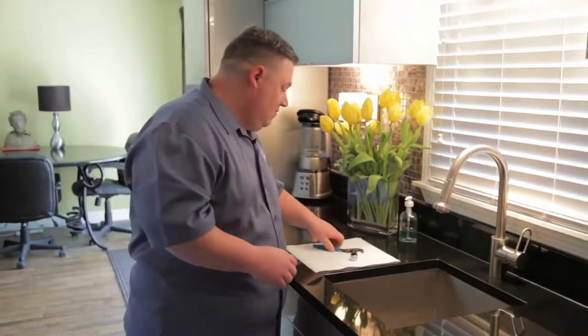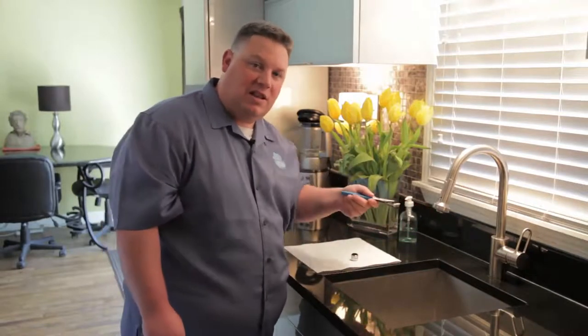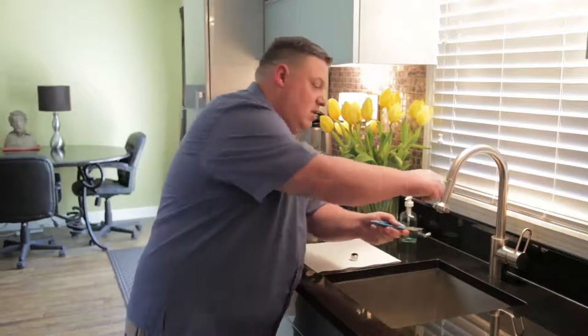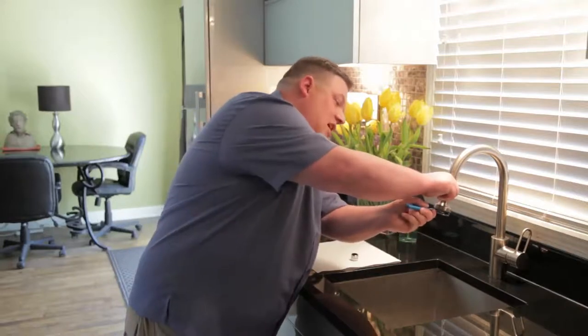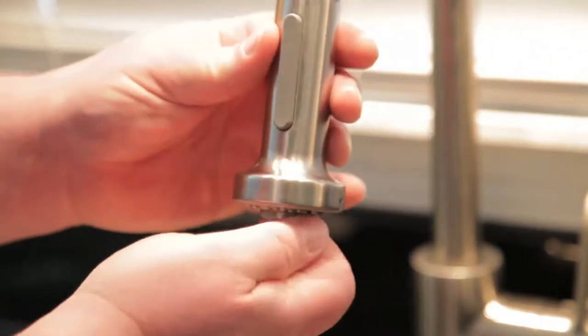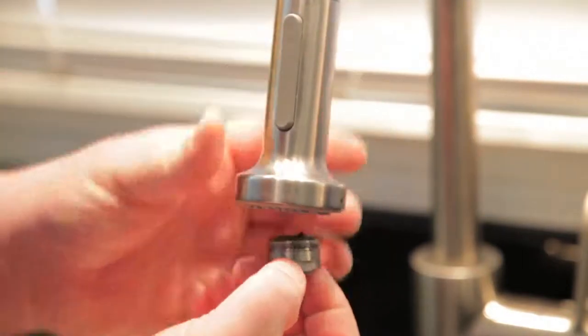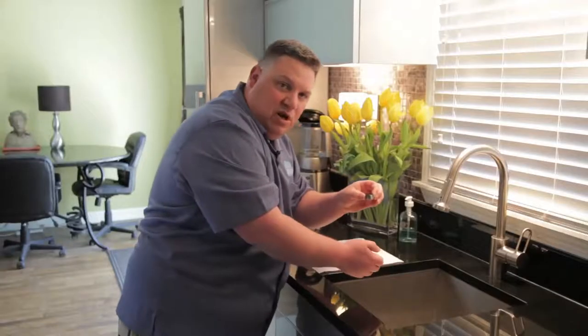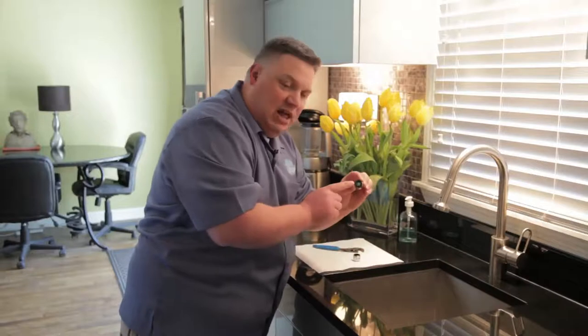Counterclockwise — grab your pliers and go from right to left to loosen, just a little bit so that we can take it off with our fingers. We don't want to force it; it doesn't have to be a lot of pressure. If you're putting a lot of pressure, you'll cause damage to your faucet — stop and give us a call. Grab the edge of the aerator very lightly, give it about a quarter turn, and once it's loose you can just twist it off with your fingers.